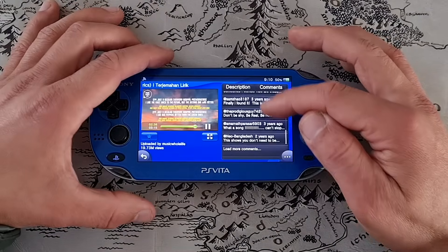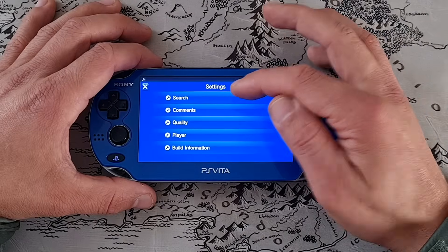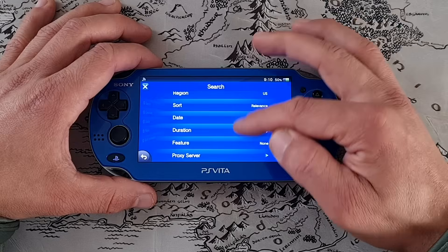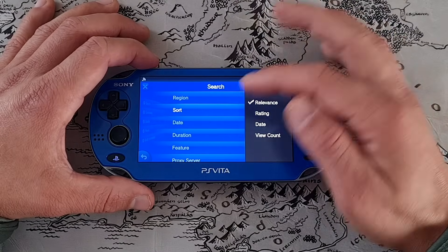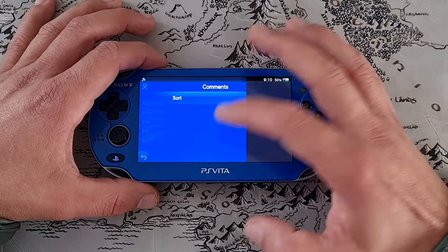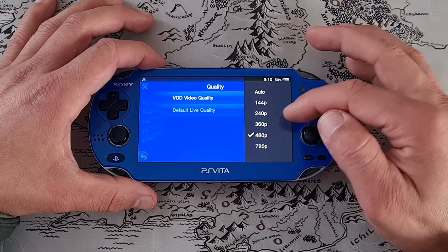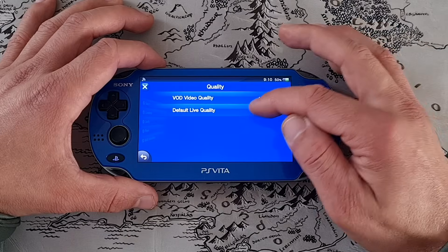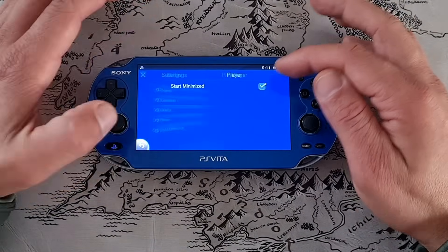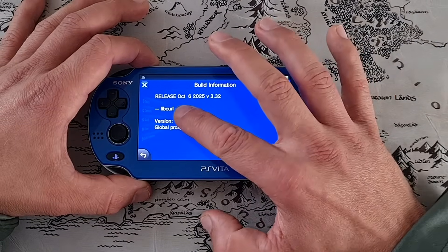It at least showed some comments — I'll click it in a second. First let's check the settings. The first option is search — as you can see we can play with a bunch of filters: region, US, sort by relevance, rating, view count, date, any. Then we go to comments — sort by top or new. We go to quality — in the quality we can choose video quality. For VOD I'll go lower, and default live quality I'll put at 360p as well. In the player: start minimized. And this is the build information — the latest version 3.32 from October 6th.